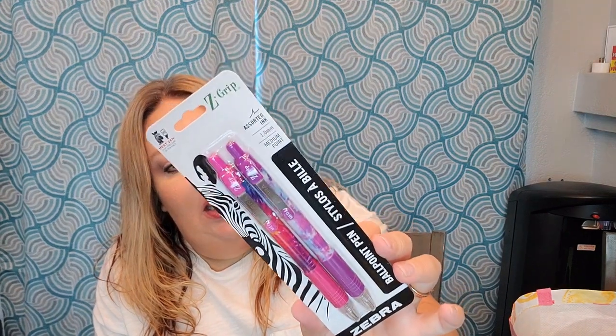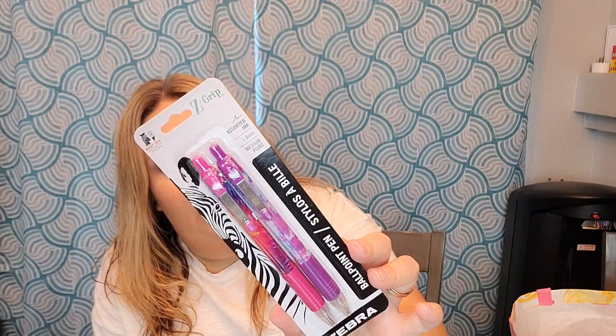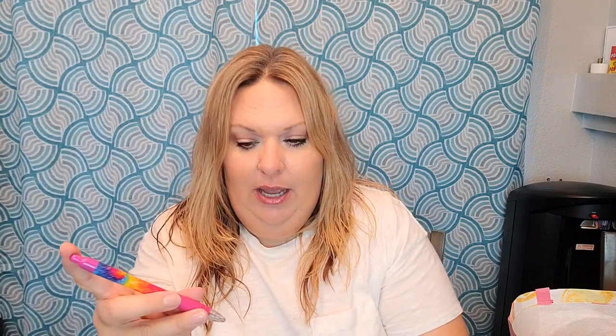She doesn't know I bought these yet — she likes tie-dye and galaxy print a lot, so I thought she'd love these. They're the Ziba brand with assorted ink, medium point. I tried them out and this one is pink and that one is purple — the color of the ink matches the color of the pen. They're even cuter outside of the packaging. I would have gotten some for Braxton but they all had very girly designs and I don't think he'd want to write in pink and purple.